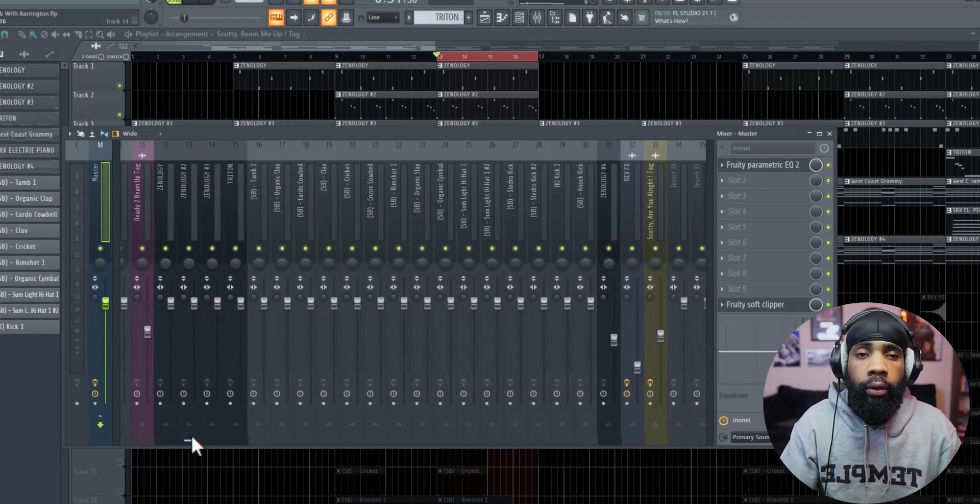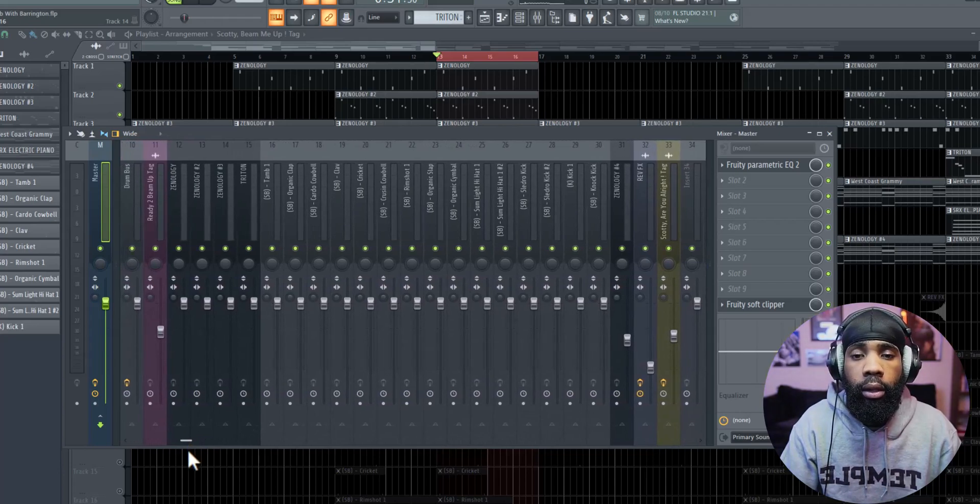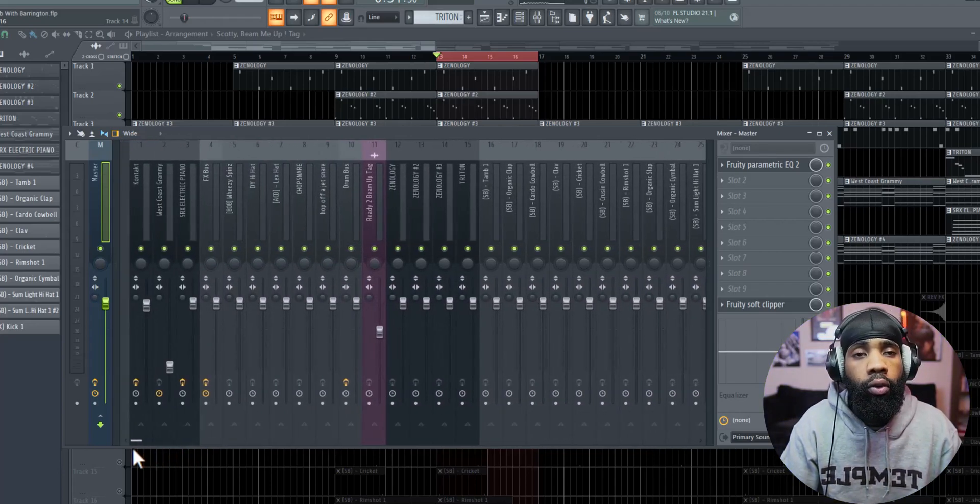First thing you want to do is level your sounds and make sure that they're all at a decent level. Make sure everything is being heard and also not overpowering each other.